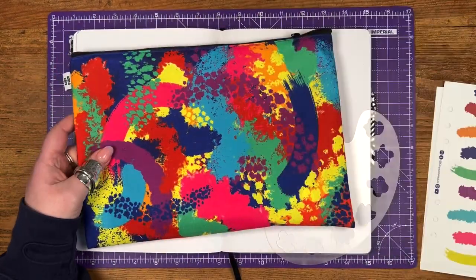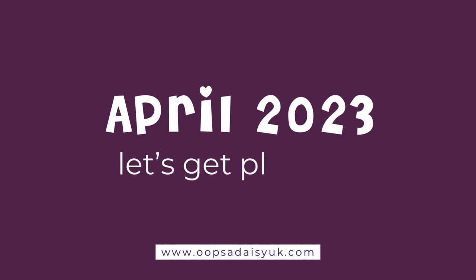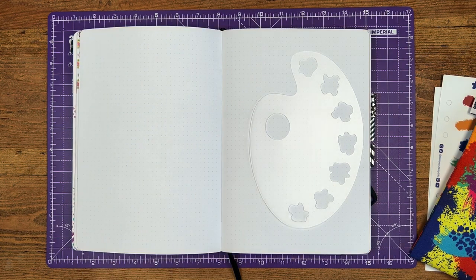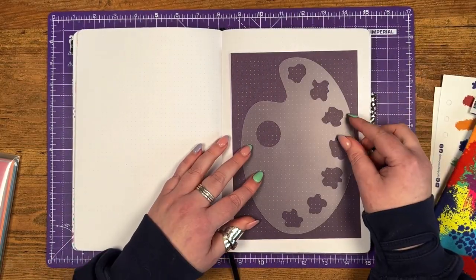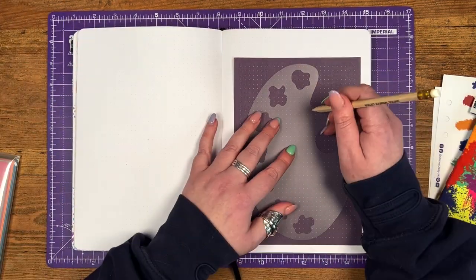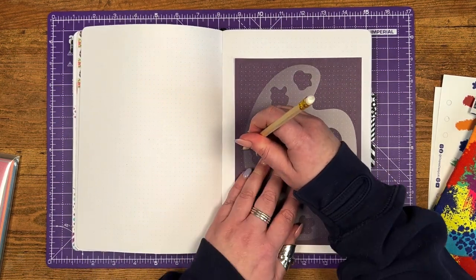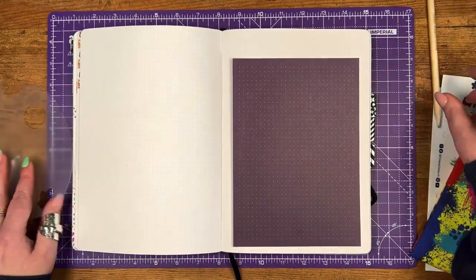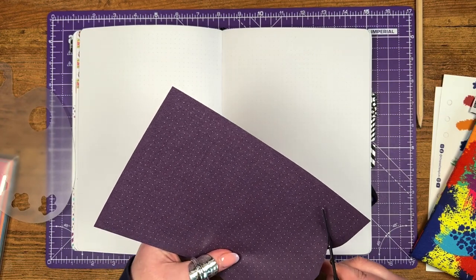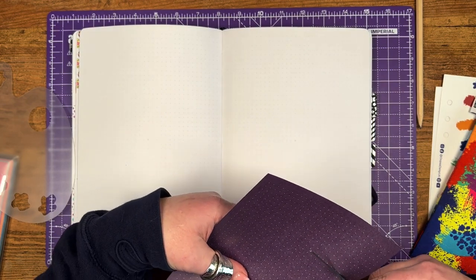After what feels like months of waiting, I'm finally going to set up my April 2023 spreads with the Untamed Big One subscription box. I wanted to do something a bit different — I love a Dutch door, but I'm going to do a kind of half Dutch door, half not setup. I'm using the paint palette stencil and tracing around it onto some purple dot grid paper to make a shaped edge to the main dashboard of the monthly spread. The other pages will be normal size — it's just the first one that is going to be shaped, just for a little bit different look and to give me a little bit more space.